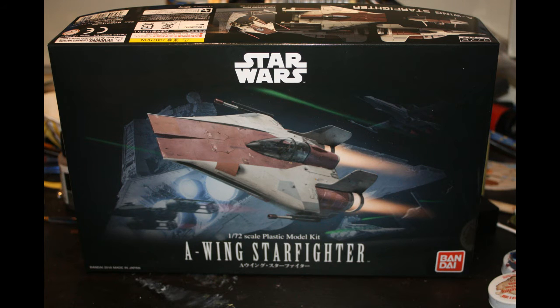The A-Wing was a design created by a partnership between the famous Incom and internal Rebel designers. It fills the need of a fast interceptor and armed scout ship. It's the newest fighter in the Alliance and has received mixed comments from pilots. Its speed is unrivaled in a straight line and its agility can equal even the infamous Imperial TIE Fighters.